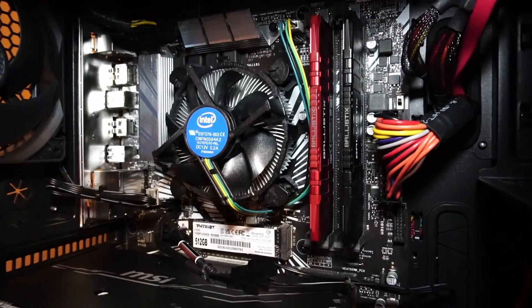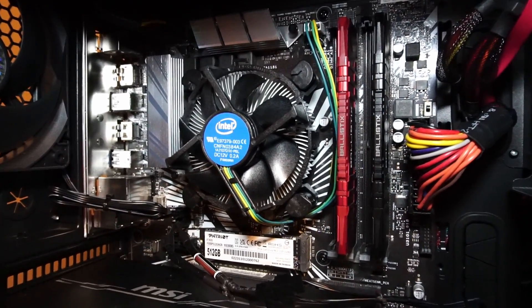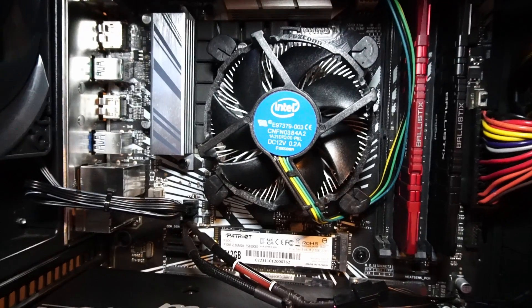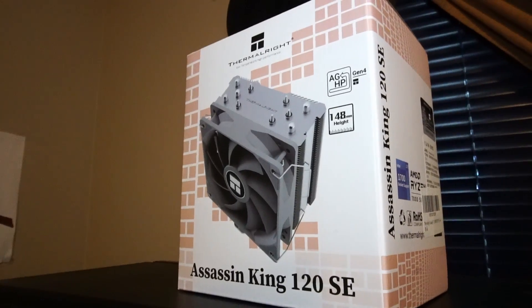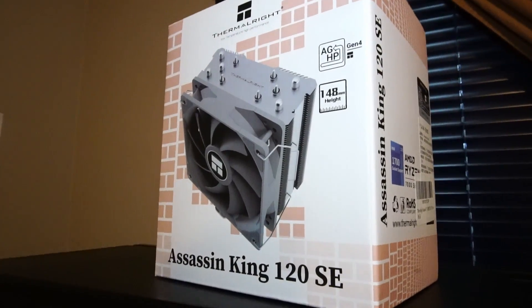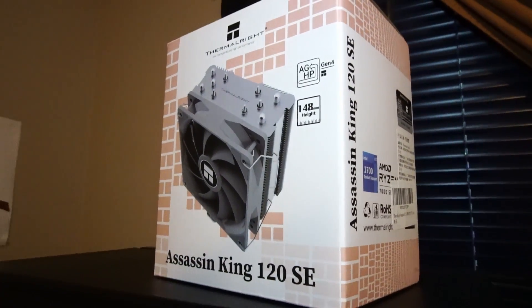For general use, this CPU cooler is actually not that bad, and for some light gaming you're totally fine, but I found with this particular CPU it really heated up and it didn't quite do the job. So I will be installing this Thermalright Assassin King 120 SE CPU cooler, and I'm looking forward to the performance change.